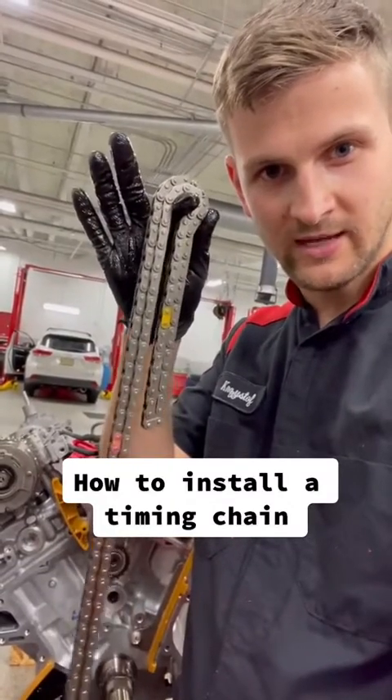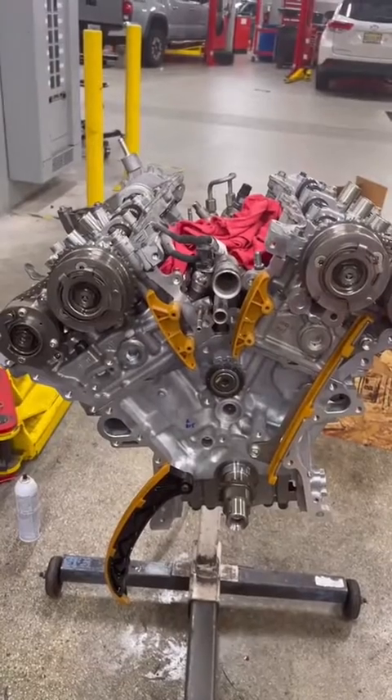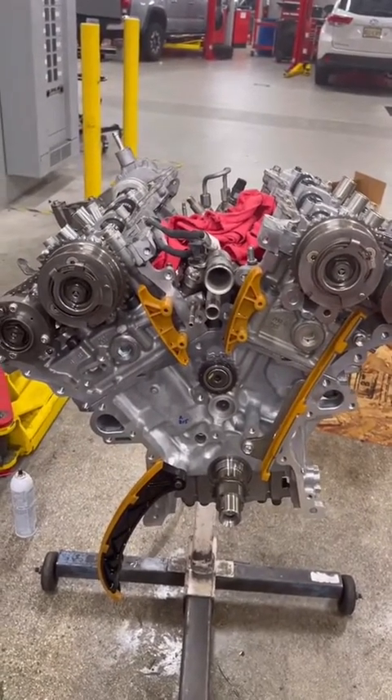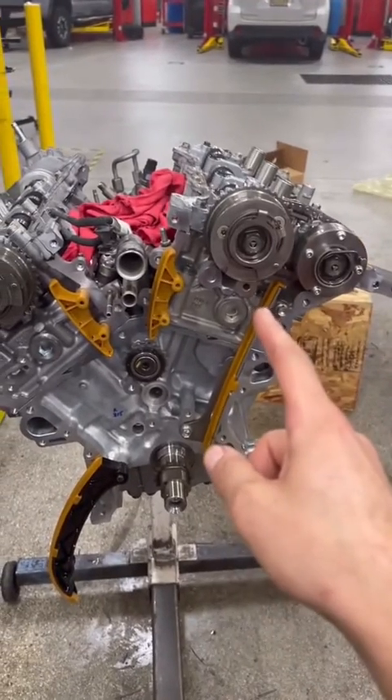How to install a timing chain on a Toyota 2GR motor. Looking at the front of the engine, this is your bank one and this is your bank two.